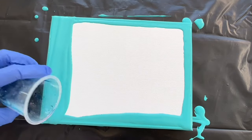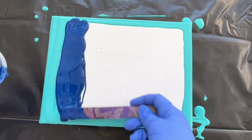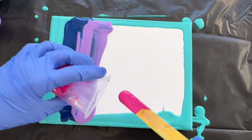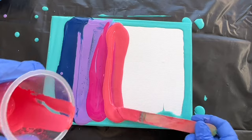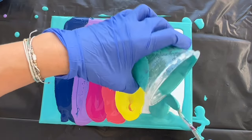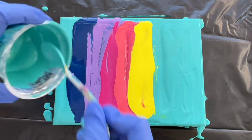I'm gonna start with blue — a line here, all of it. Then lavender, pink, and let's cover the bottom with turquoise. Now I'm gonna pour the rest of the turquoise here on this edge.